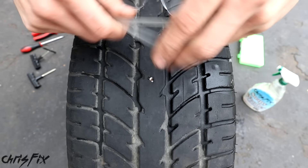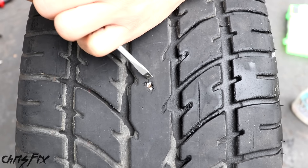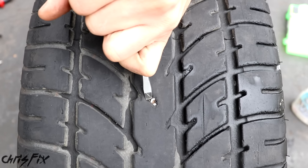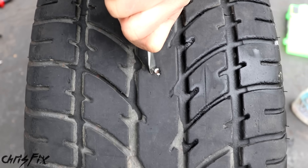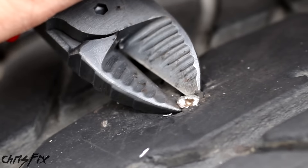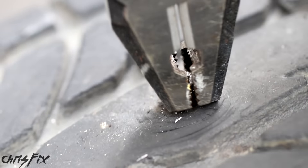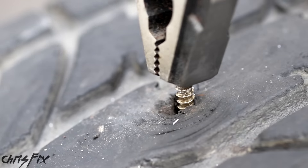Hey guys, Chris Fix here, and today I'm going to show you how to fix a flat tire. If you've ever been in a situation like this — you go out to the store, you come back, you look at your car and notice you've got a flat tire — well, it's not a fun situation. But it does give me a good opportunity to make a video showing you guys exactly every step on how to fix that flat tire.